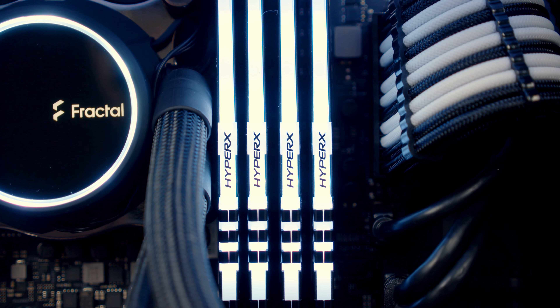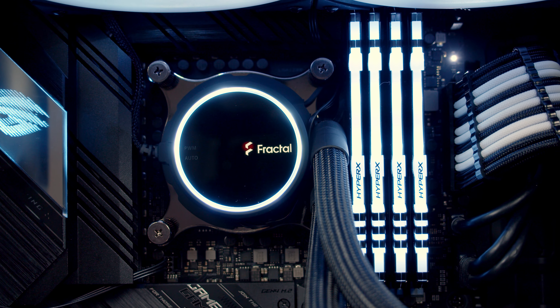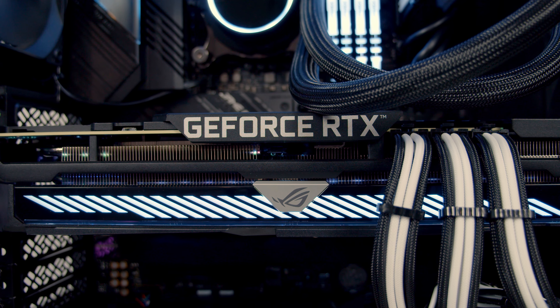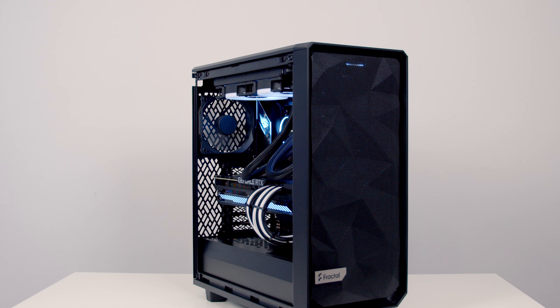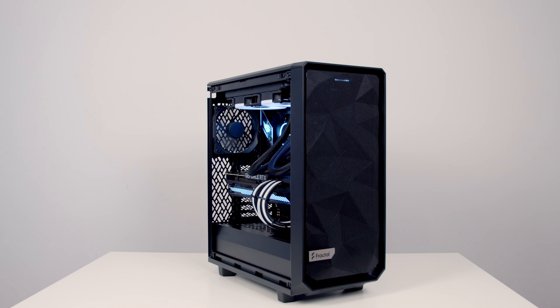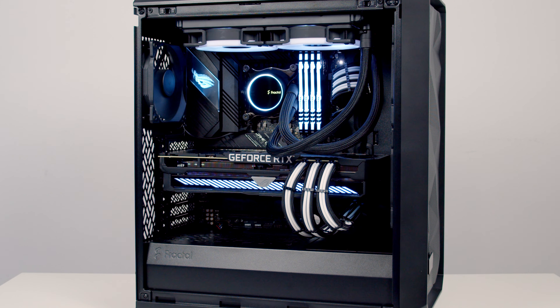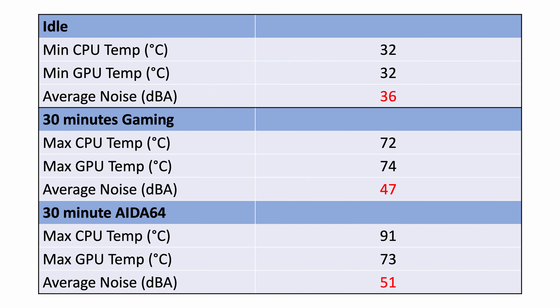Before the thermal results, here's the build used for testing. We had an i9-10850K cooled by a Fractal Design Celsius+ S24 Prisma with the radiator mounted at the top as exhaust, and an ROG Strix RTX 3080 as the graphics card. No additional case fans were added — just the included two 140mm fans at the front as intake and the single 120mm fan at the rear as exhaust. Temperatures and noise levels were fairly reasonable at idle, during gaming, and during the extreme AIDA64 stability test.